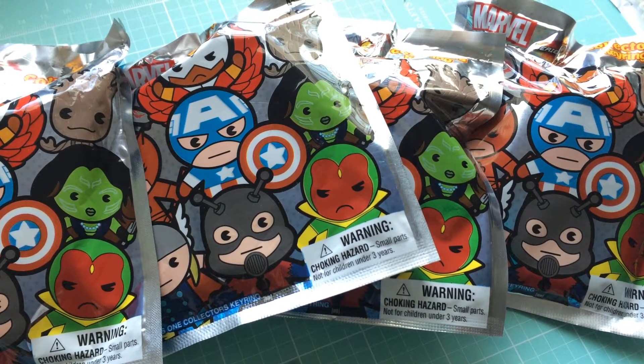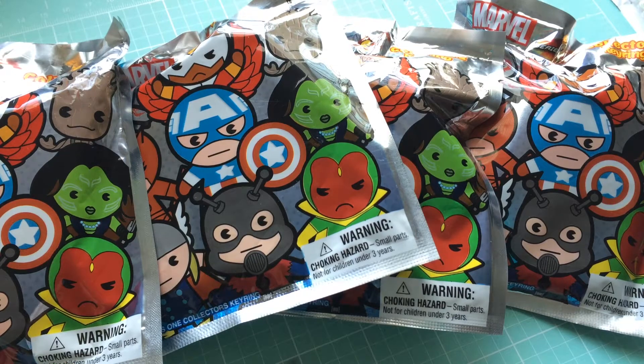Hey everyone, it's Melody. I am here with another blind bag opening video. We have Marvel series 2 figural key rings to open up today.